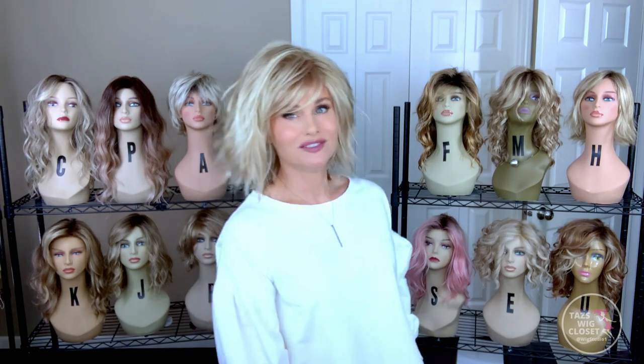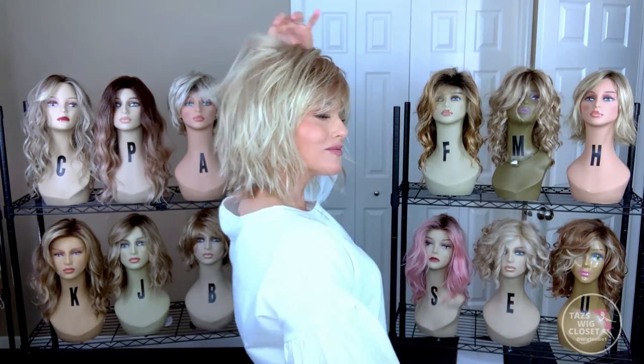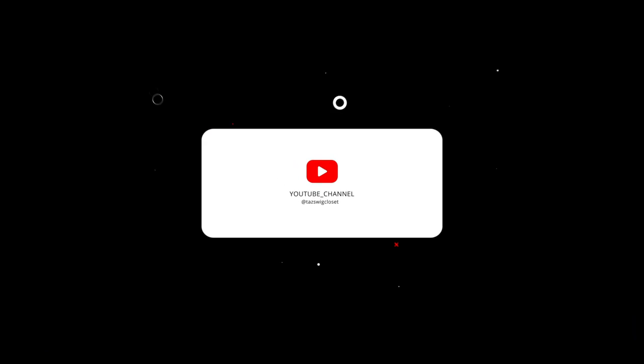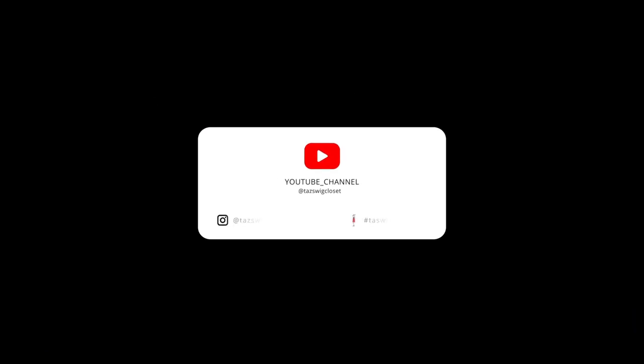Just adorable, isn't it? I hope this was fun and helpful. We'll see you again soon on Taz's Wig Closet at Wig Studio. Thank you for tuning in.